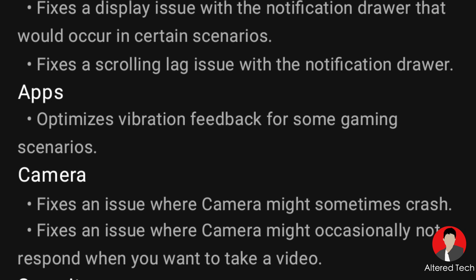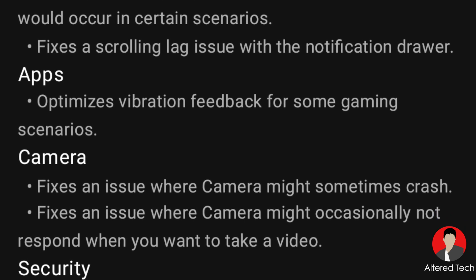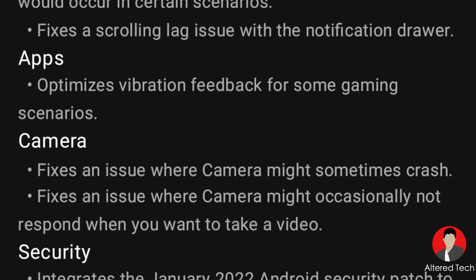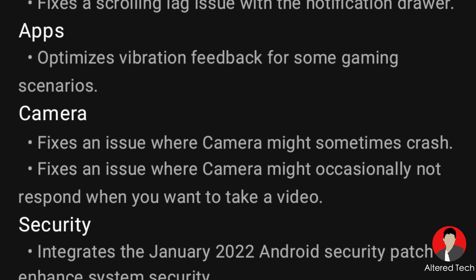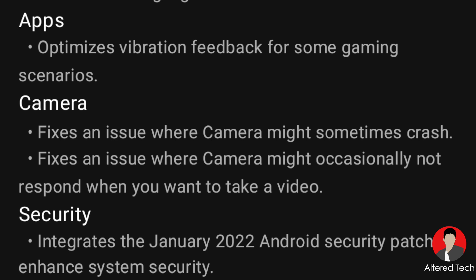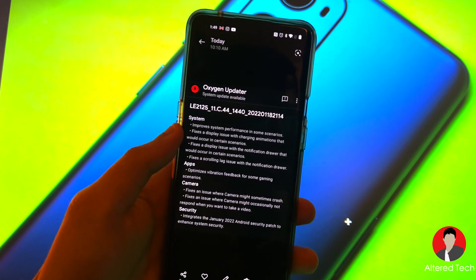I told you guys, with the ColorOS codebase, we should get some faster updates. Now, this isn't the official OTA update — this came into the Oxygen updating app. And if you guys wanted to go ahead and download this, you could go ahead.